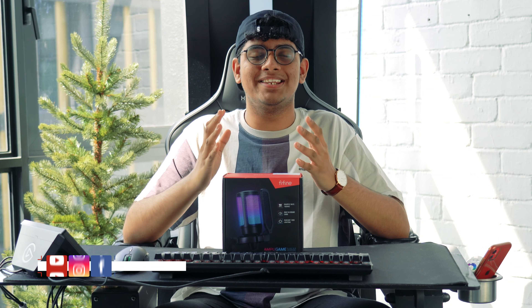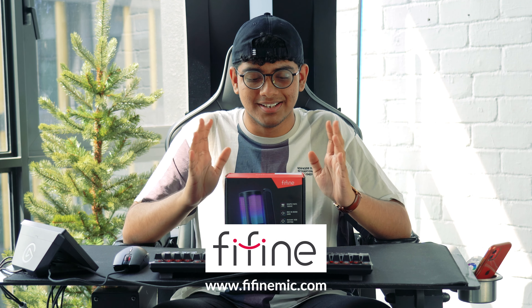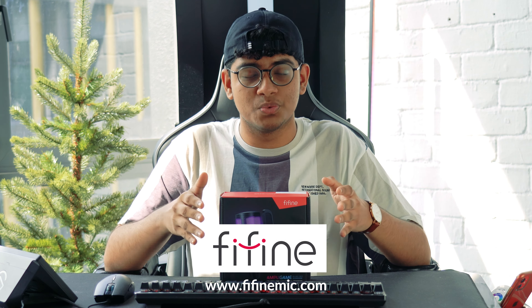Hey guys, welcome back to Rebel Squad. My name is AblazePG, and today in front of me we have the MP Game Gaming Microphone from P-Find. Huge thanks for sending this out to us — we are going to be doing an unboxing and review of this microphone. Now without any further ado, let's begin.